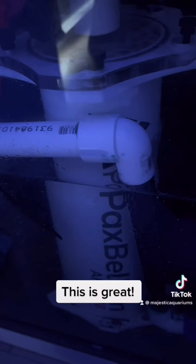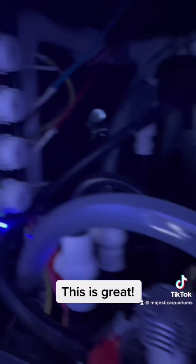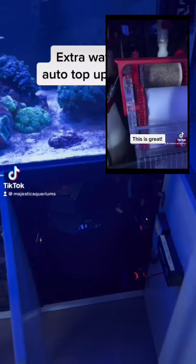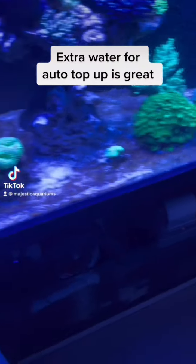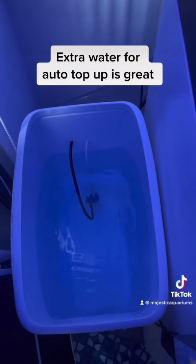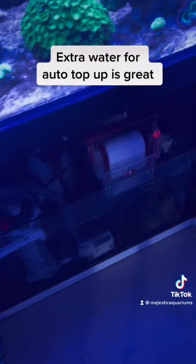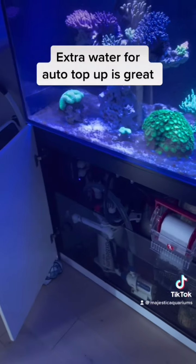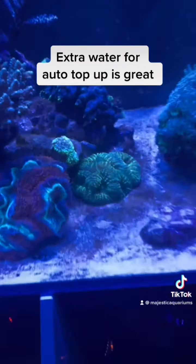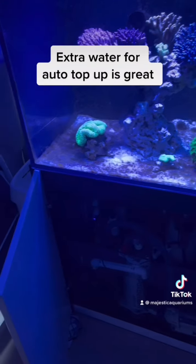We've got an algae reactor, a skimmer, and a dosing pump that I just need to turn up because the calcium in here is a little bit low and KH is a bit low. Particularly if you're going away on holidays, having an auto top-up reservoir next to your tank is one of the best things you can do. This tank has a top-up system which means that as the sump evaporates, it has an extra 40 liters to draw on — and these can often be tucked neatly next to or even behind the aquarium. An extra auto top-up is a very good idea.